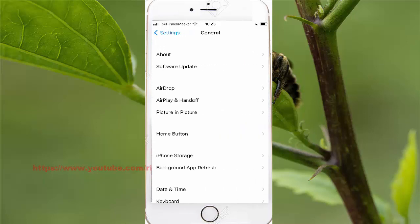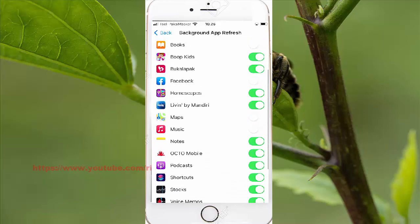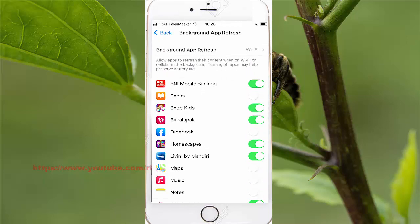Click the Library first, then scroll down and find Notes. Tap it — click the Library first, that will switch to green to turn on, or switch to grey to turn off. This allows apps to refresh their content when on.